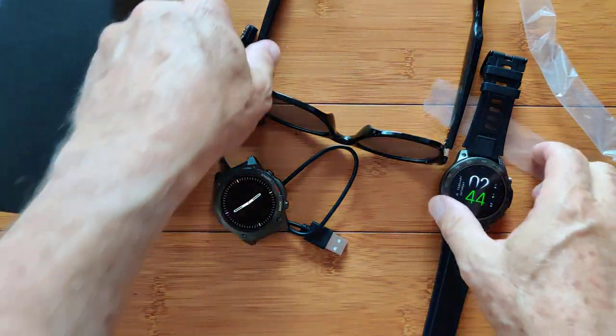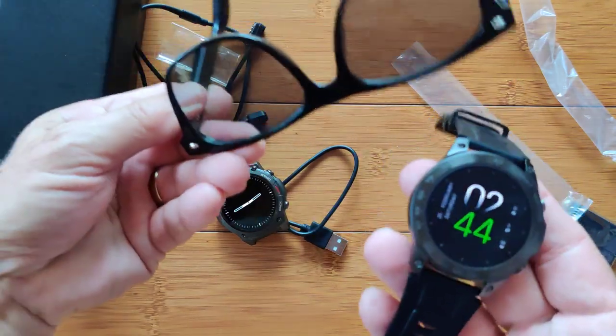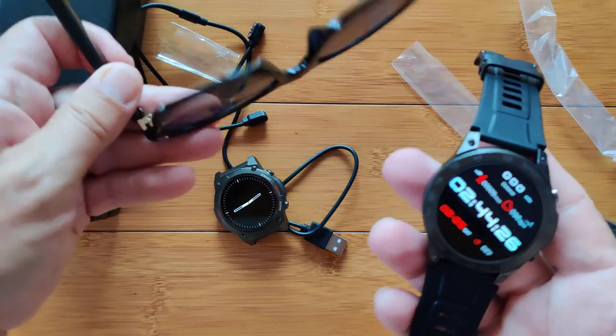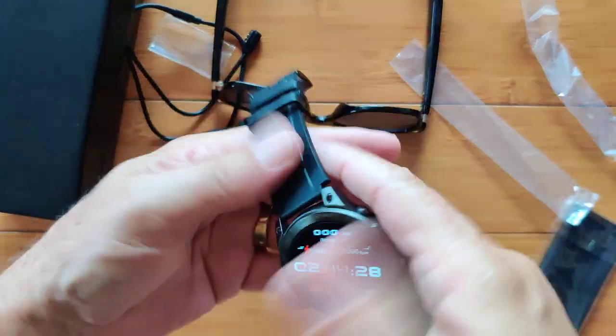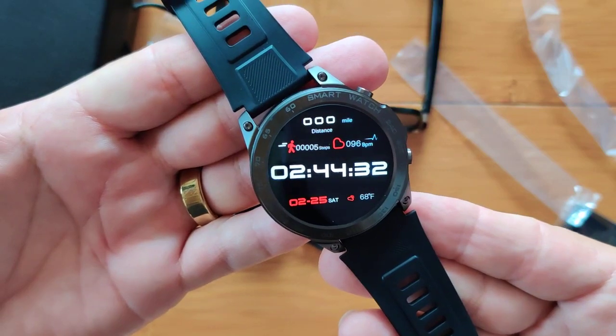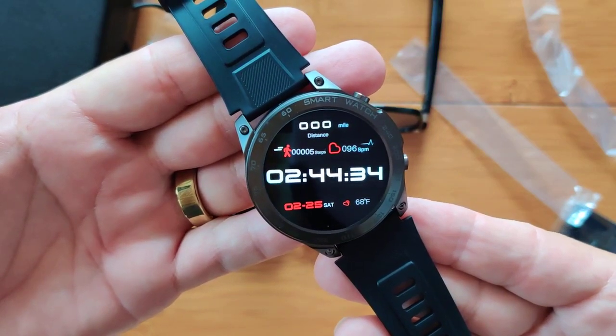There you have it — Christmas in July, almost: glasses and a smartwatch. What more could you want? You've been watching SmartWatch Ticks. Thanks for being here. We'll see you again soon.